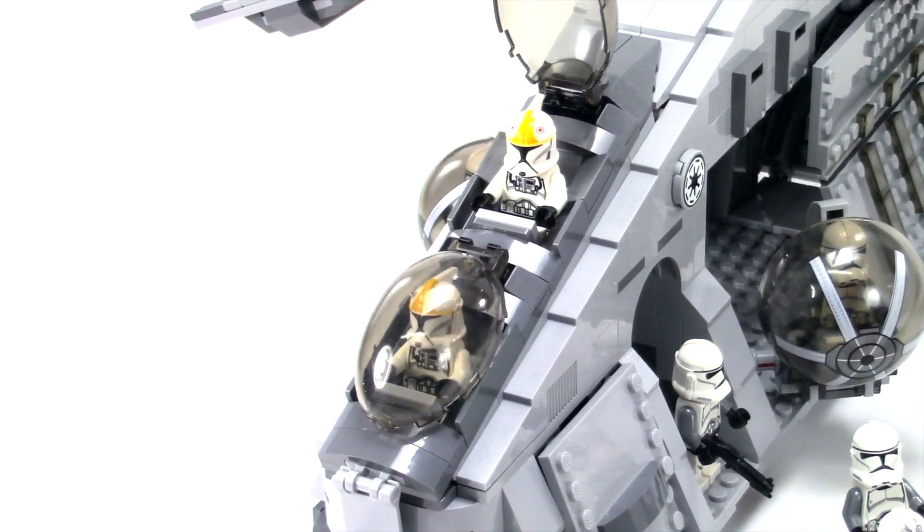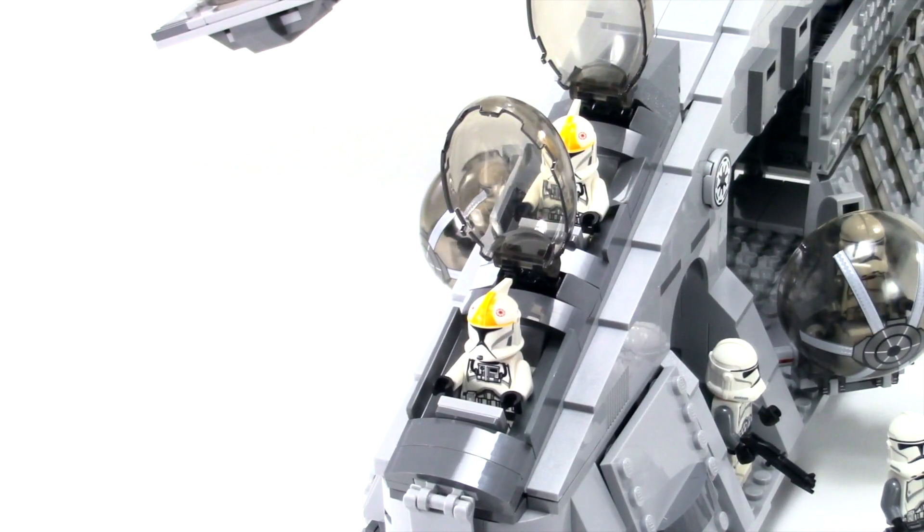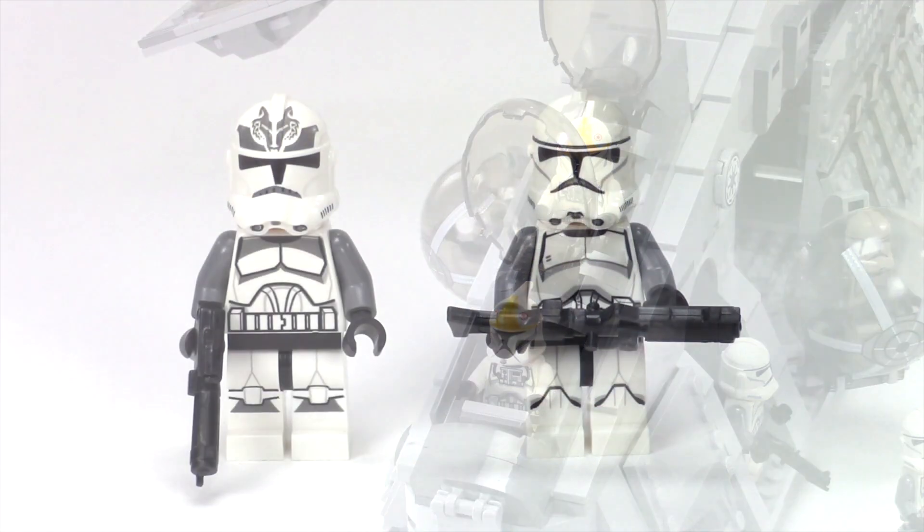This front section — I was able to put these panels in here with cheese slopes, but I had to do a little section with some two-by-one cheese slopes just because I didn't have the parts. You can also see that I've got the standard clone pilots in here.